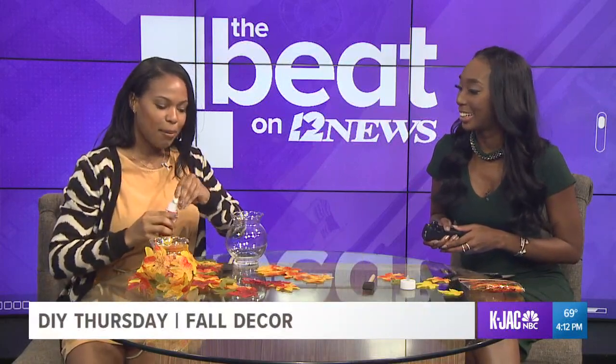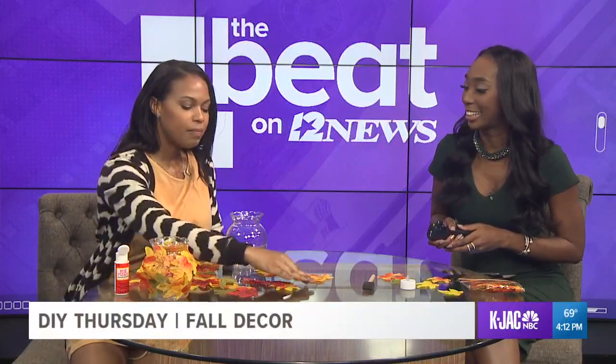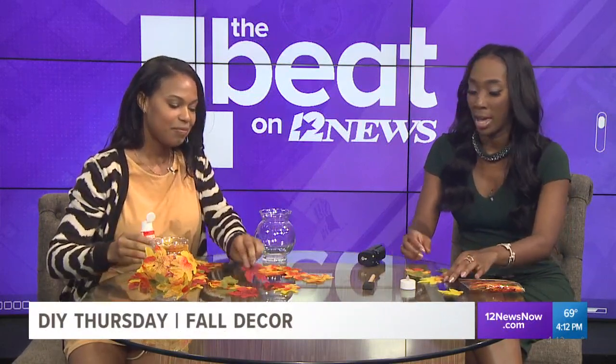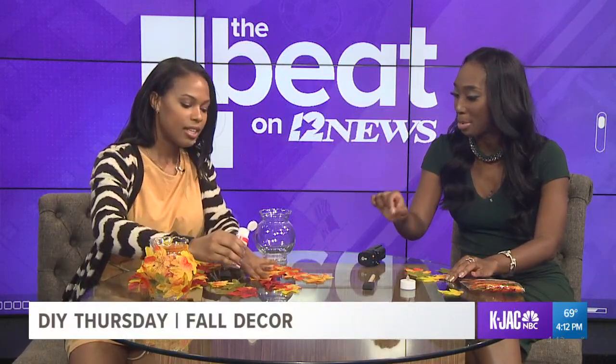So you take the Mod Podge after you put your leaves in order. I like mine to be different colors — just kind of switch it up. Make sure you have a nice little variation of the colors going. You get 10 in a row, take the Mod Podge, and just a little dab at the top of each — just a little dot.